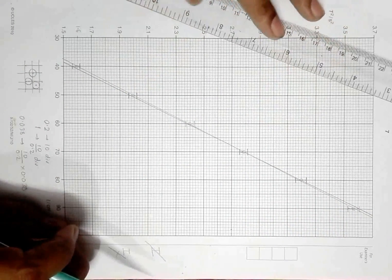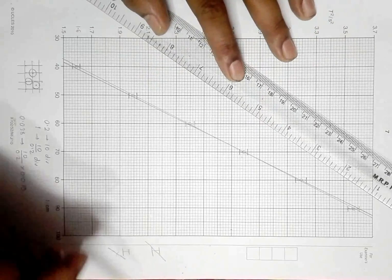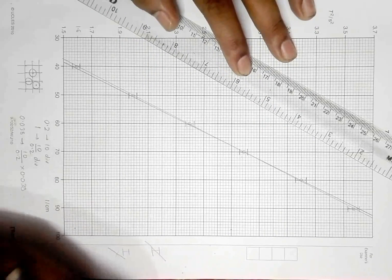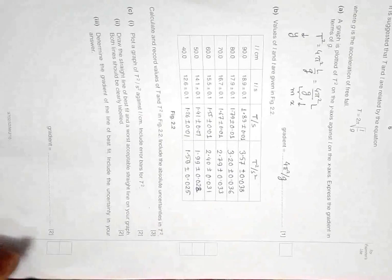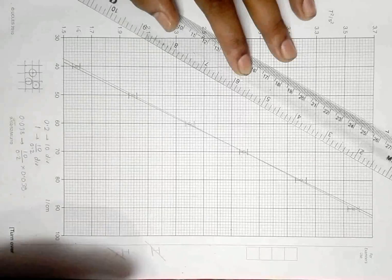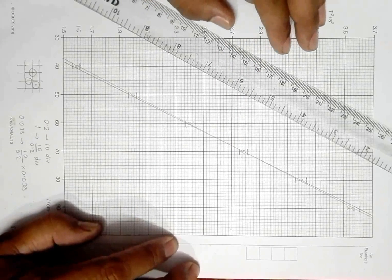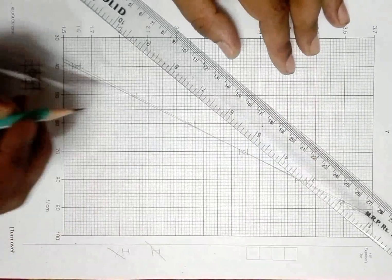When you draw the worst fit line you have to use the 12-inch ruler, or we can say the 30 centimeter ruler, because you can draw it at full stretch. Now I need to find the slope. Here the question says: determine the gradient of the line of best fit and record the answer. That requires me to specify points on this graph.